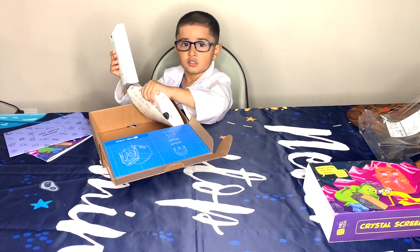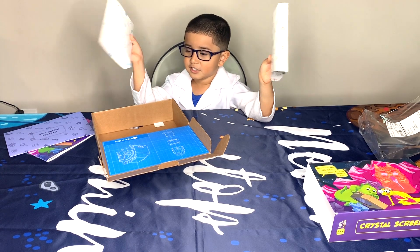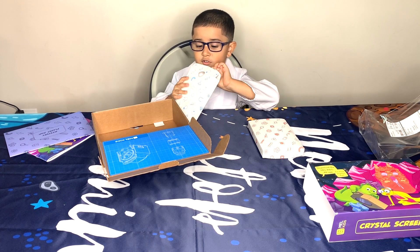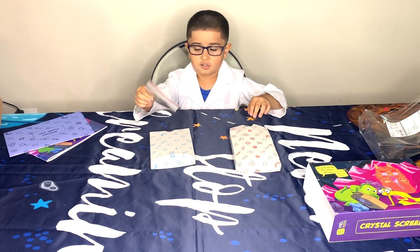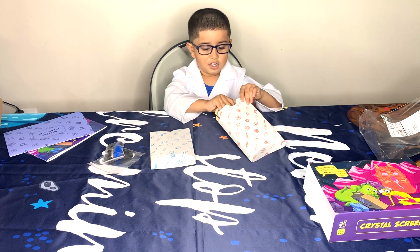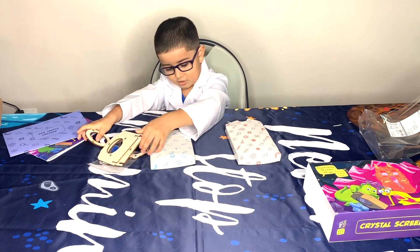There's some boxes. Poppy! Look at these boxes! There's something inside. I got a bag of something. And what are these? There's so much to do here.